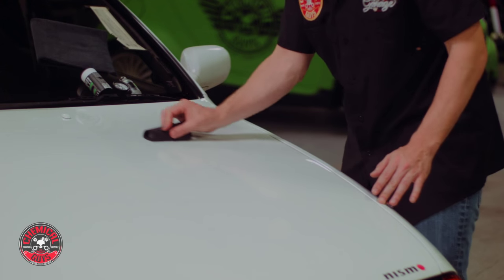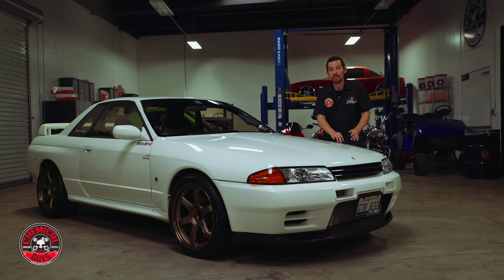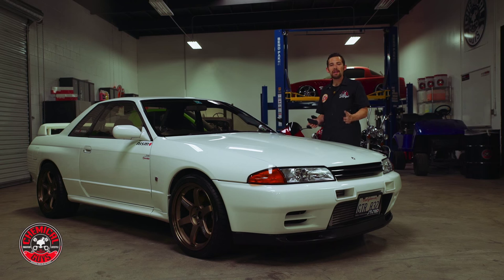CarbonFlex C9 is going to bond to the paintwork and give a durable 36 months of protection. It's going to create a specific layer on top of the paintwork that will actually harden to a level of 9. That way the vehicle is protected from all types of contamination, even in hot and extreme cold weather conditions.